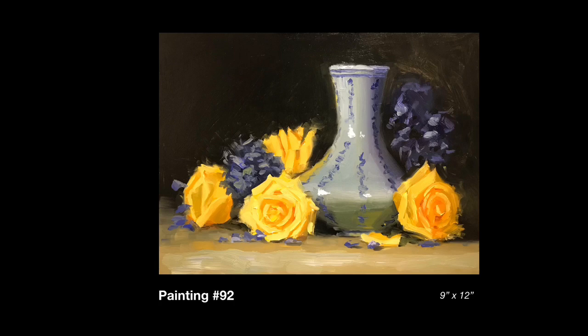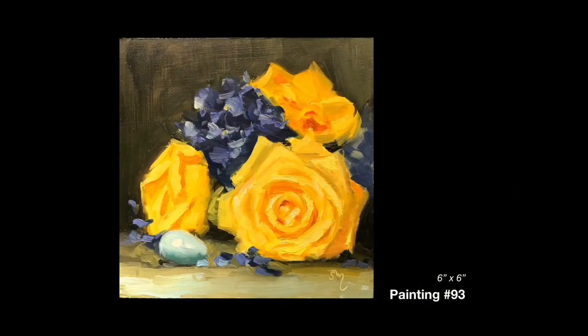First off, we're starting with two paintings based on the bouquet of yellow flowers I bought at Safeway. And the second painting has a little robin's egg that I found in my yard a couple of years ago.